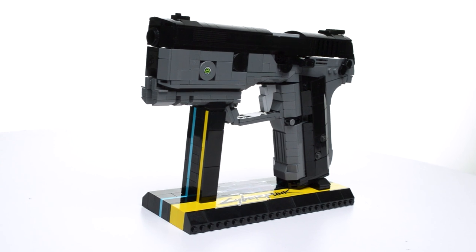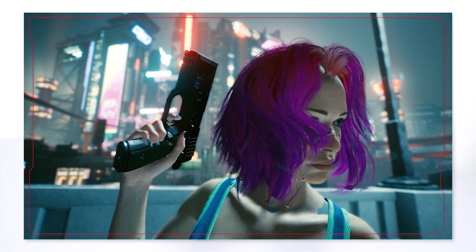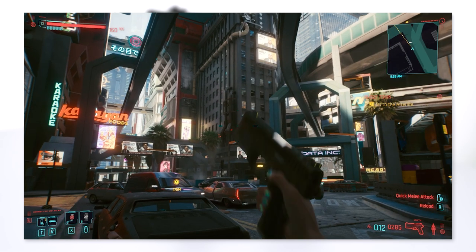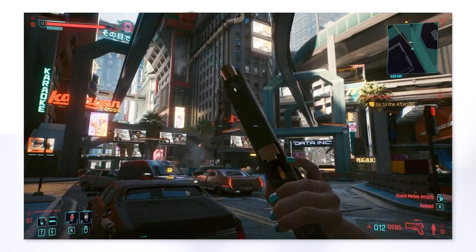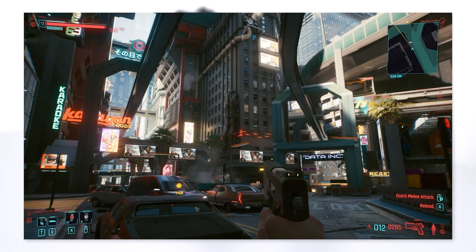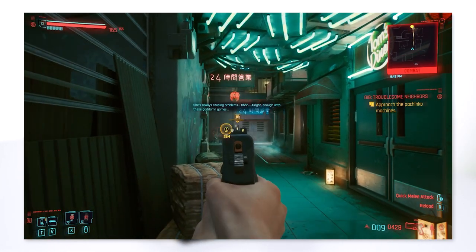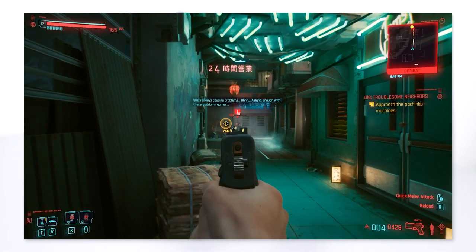In Cyberpunk 2077, the Constitutional Arms Unity is a semi-automatic .45 caliber handgun and performs about how you would expect from a base-level sidearm. As a street kid in my first playthrough, it was the first weapon V was given, but it's also common to find this weapon with different skins.